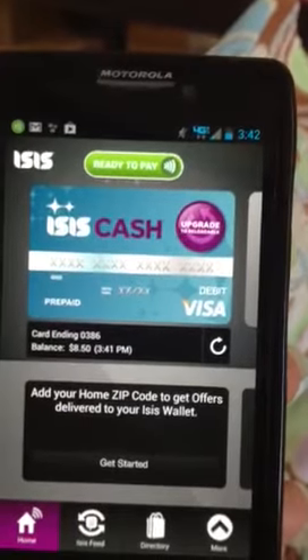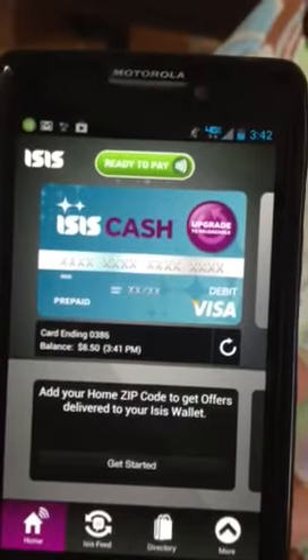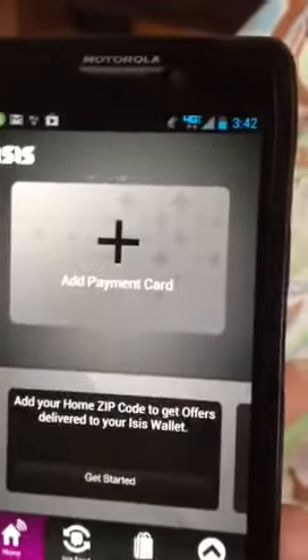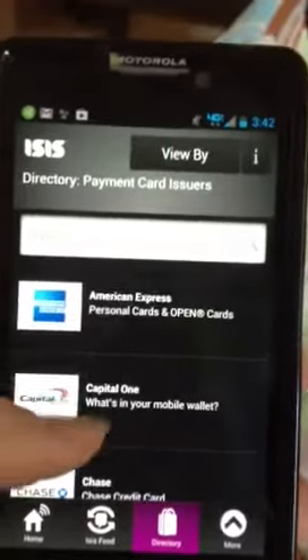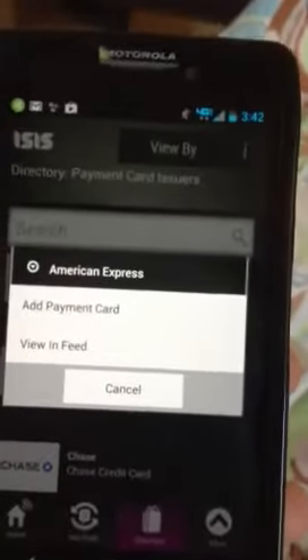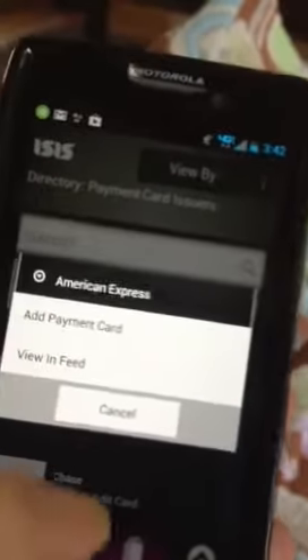This is my first time using my Isis wallet, and I'm using the Motorola Razr phone to do this. It looks like it's pretty easy to add a payment card — simply scroll over and you can add an American Express card, which we have. You just click on it and add your information on there.